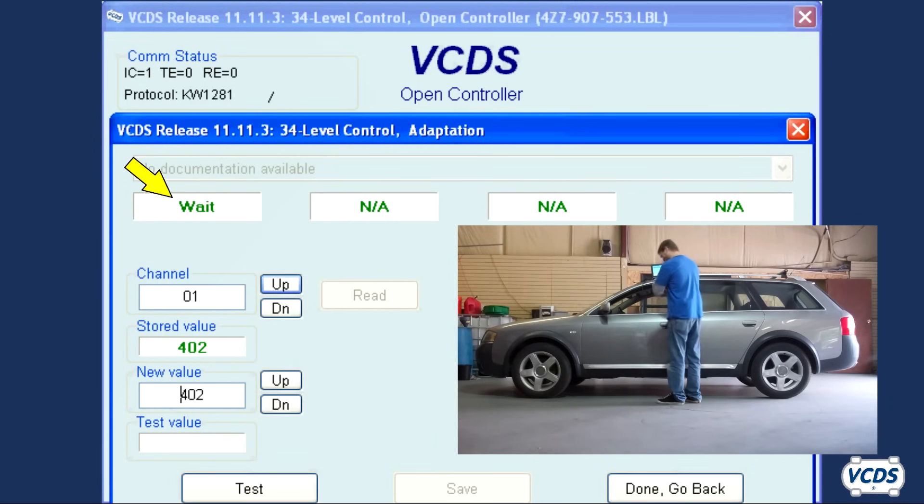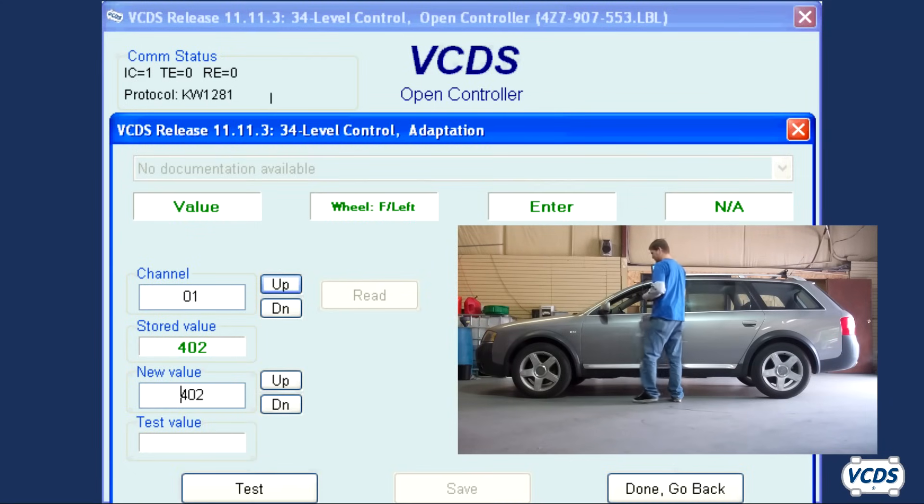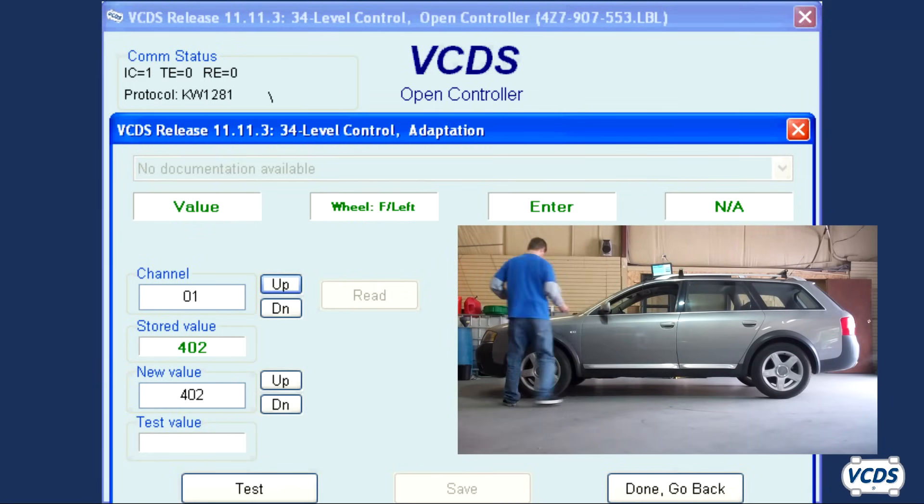When field 1 displays "value," you now need to measure the ride height at the front left wheel. Using a metric tape measure, measure the distance from the center line of the left front wheel vertically to the arch of the fender. In my example, this is 400 millimeters.